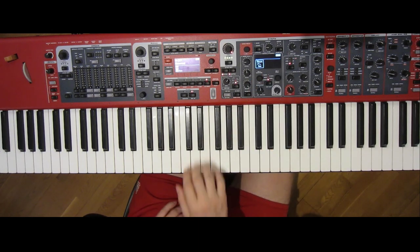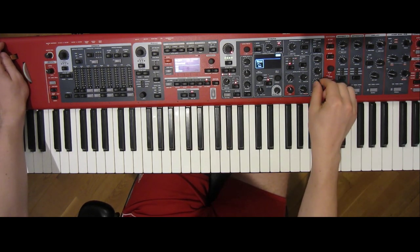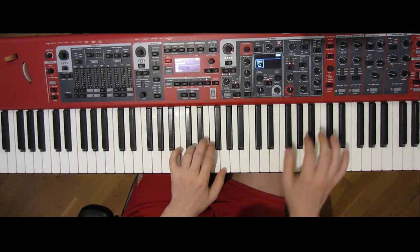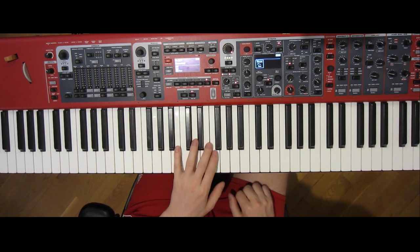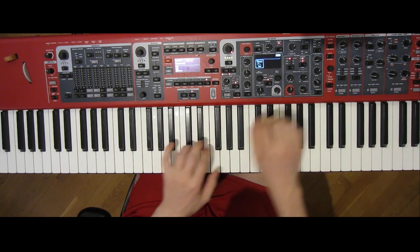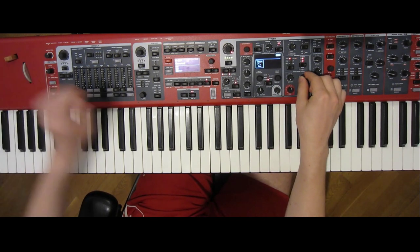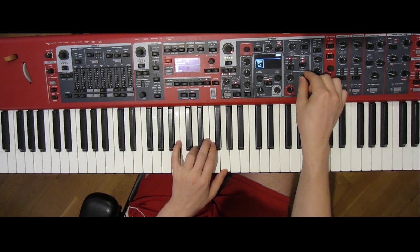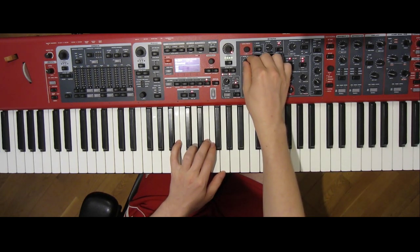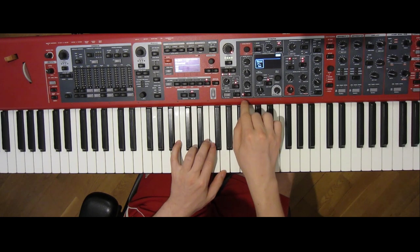The filtered pad is next, and it starts with a saw, then a bit of detune. Adjust the release to be longer if you need to. Set the filter low and keyboard tracking all the way. With the filter envelope, our goal is to create the sweeps in its chord, and also to allow the filter to open up the higher we go. So with a relatively high modulation amount, we set a medium decay, and enable velocity to control the modulation amplitude. This way we can control the sweeps to happen with increasing intensity, and avoid them when sliding down.